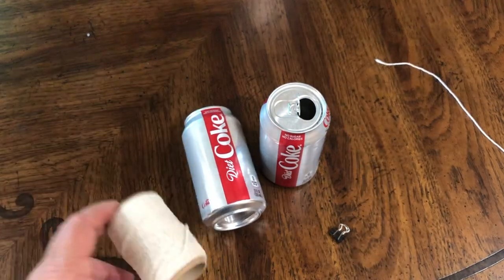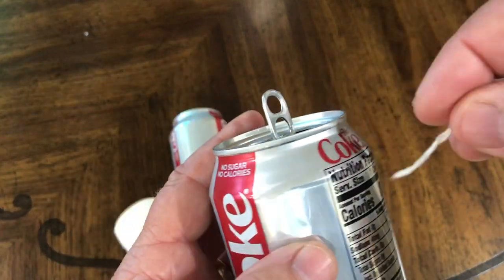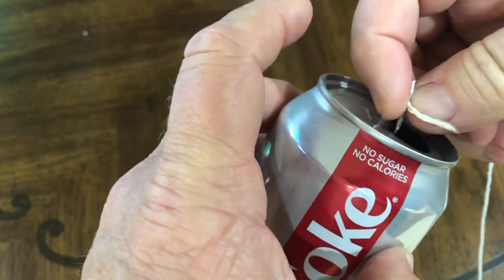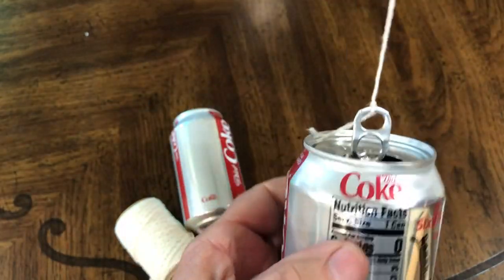First, we'll go through the setup. You can use any kind of string or shoelace. You want the tab on the soda can pulled up. You're just going to take your string — the length is going to determine how high you hang it — and tie it in a single straight knot. Just one loop is good as long as it holds.